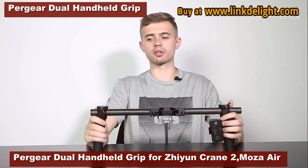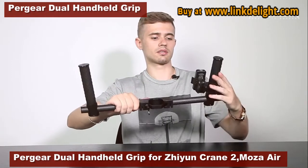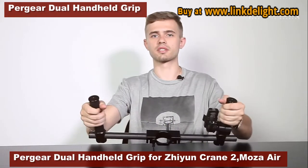The remote can be located both on the grip and on the bar in the new Pergear handle. A little tip for you guys: you can use your handle this way to get a better ground shooting experience.